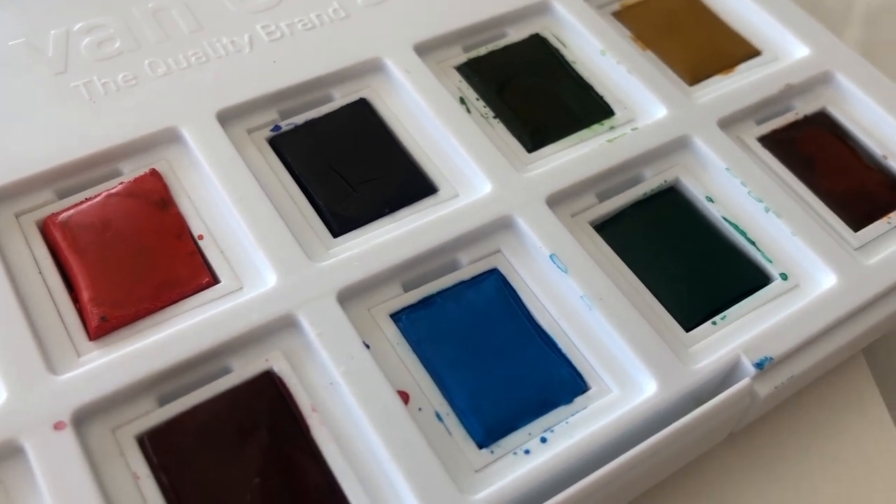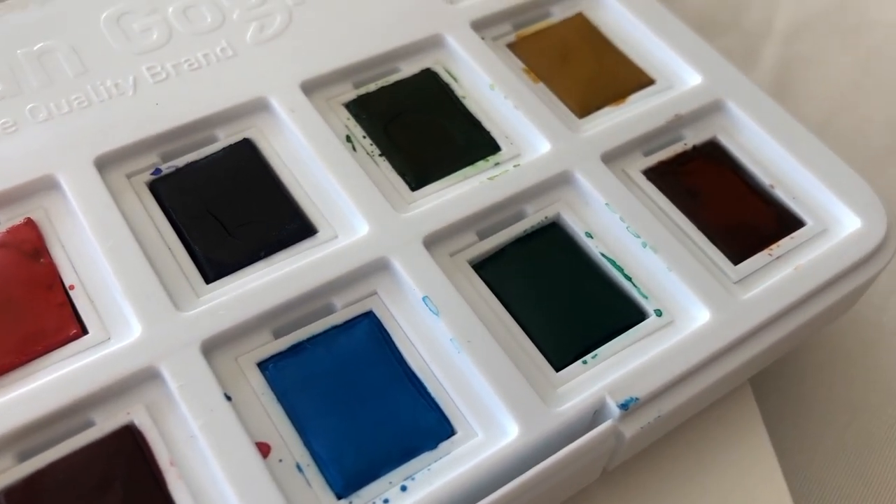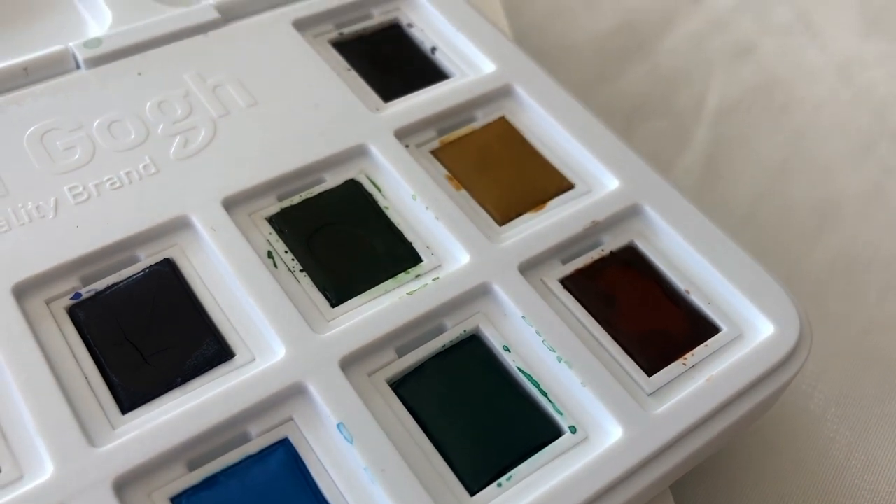The palette also includes Cerulean Blue, Sap Green, Viridian, Hanes Gray, Yellow Ochre, and Burnt Sienna. The colors in here are very nice.